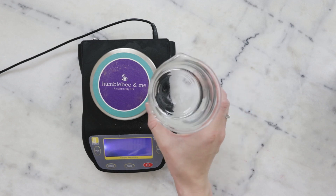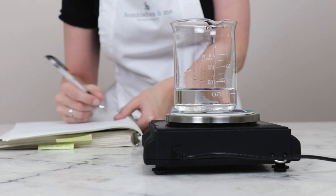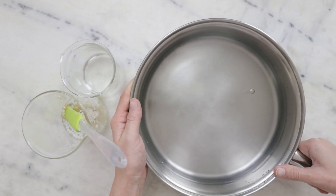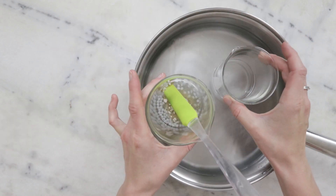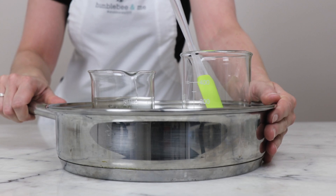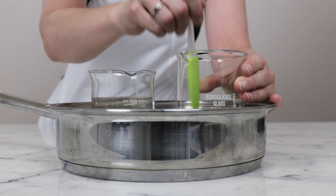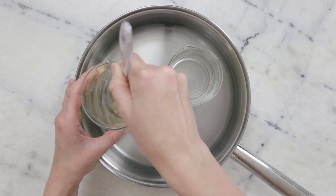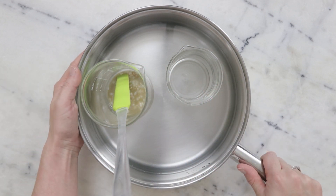Before we heat our phases, I'm going to weigh the water phase and note that weight so I can replace any water lost to evaporation during heating. To heat the phases through we're going to use a water bath — a wide flat-bottom sauté pan with about an inch or 3 centimeters of water in the bottom. I'm going to put this on the stovetop over medium-low heat for about 20 to 30 minutes to melt everything through and heat the water phase and oil phase to the same temperature.